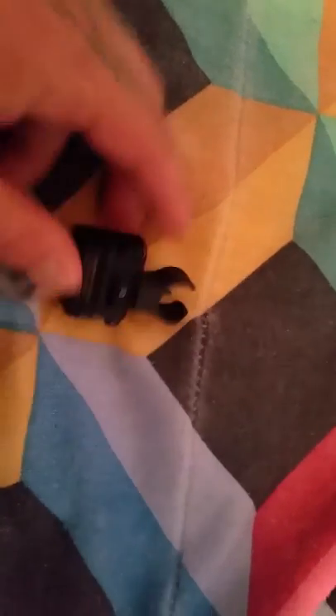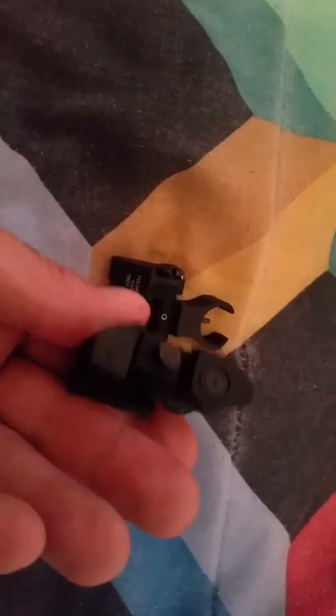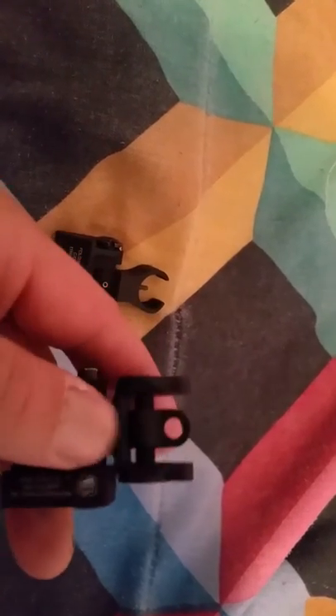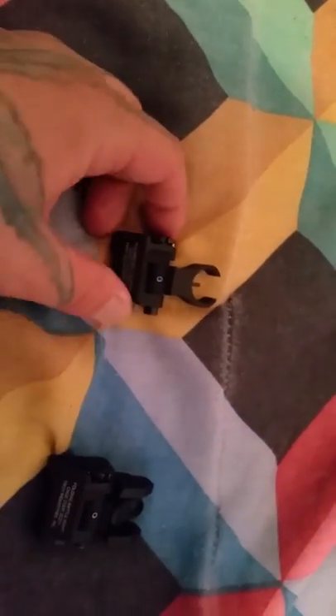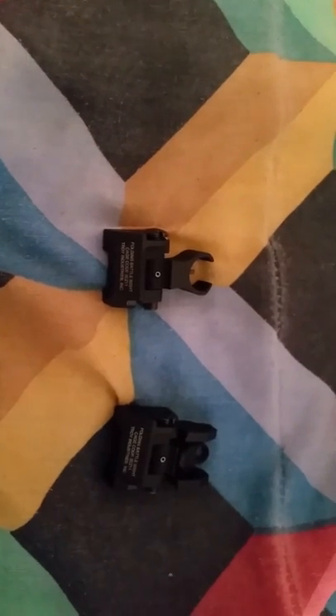And then on the back, you just go right here on this side, turn it right and it moves the sight to the right. Really small footprint, really compact for firearms. I have a really small or low rail — it's perfect.